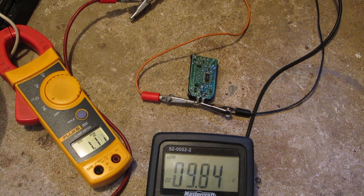Let's take it a lot further. Oh — it's dying already. Wow, 7 amps!